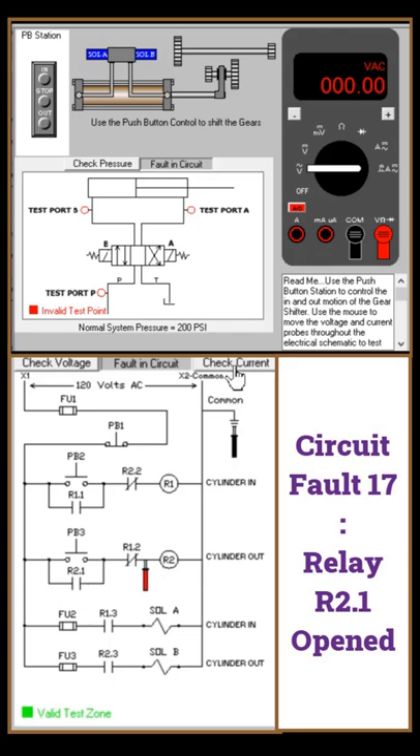So most likely R2.1 is open circuit. I check the current here — incoming is 100 milliamp. When I check the current at this point, there is no current. That confirms R2.1 is open circuit.